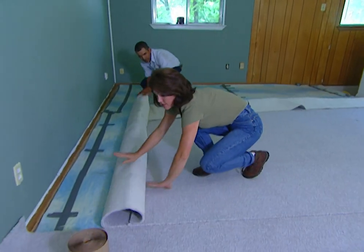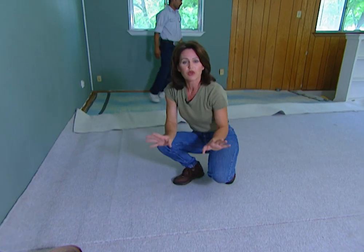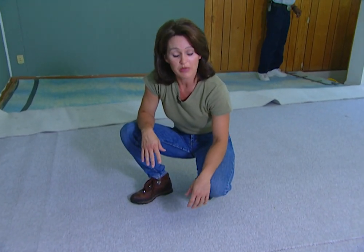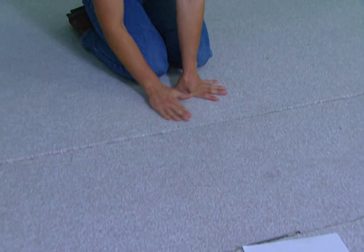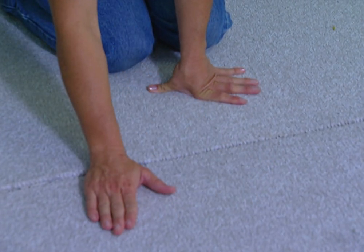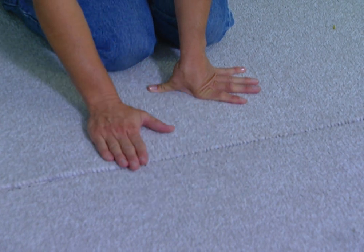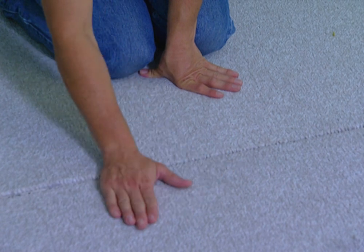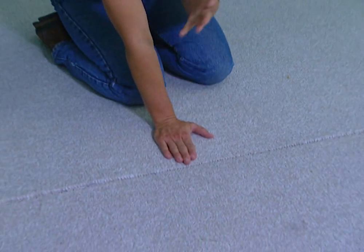We had our carpet delivered and Ignacio is helping me lay the carpet out in the room. The most important part of laying down your carpet is making sure, if you have more than one piece, that the nap — which is the weave of the carpet — is going in the same direction as the other piece. You can do this on some carpets by feeling the texture. If you rub your hand in the same direction on both pieces and the texture feels the same, then you know you're fine. When I rub in this direction it's smooth, and when I go back in the other direction on both pieces, it's rough.